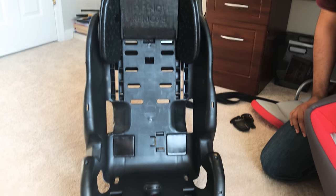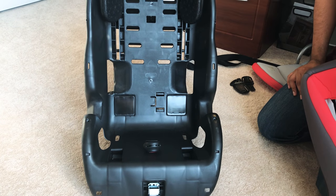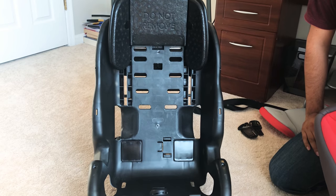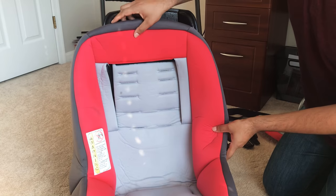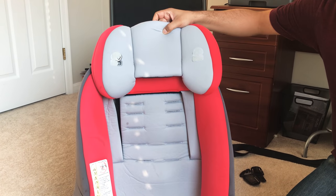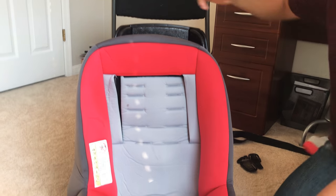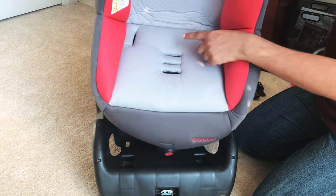Hi guys, as you can see, this is a Costco car seat for kids which is completely taken apart by my wife so that she can wash the cover. I am now tasked to put the cover back on. This is the cover that we will be putting back on, and this will be the headrest that will go on right at the end. For now we will go ahead and put this to the side and proceed with putting the cover on.